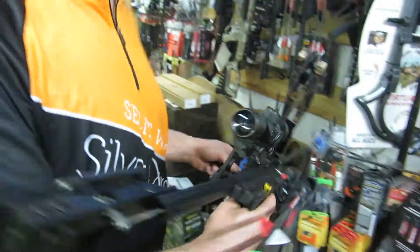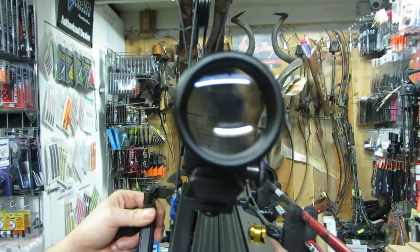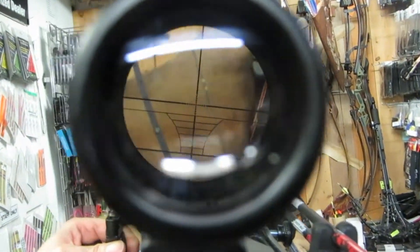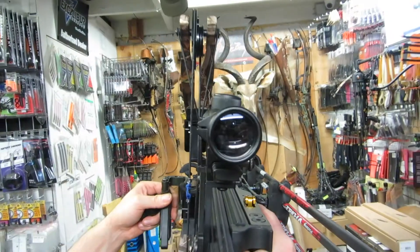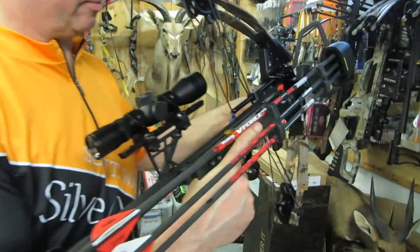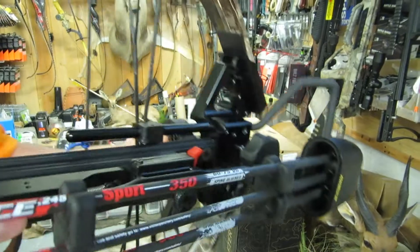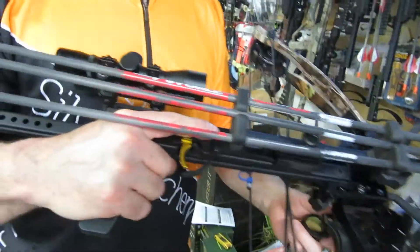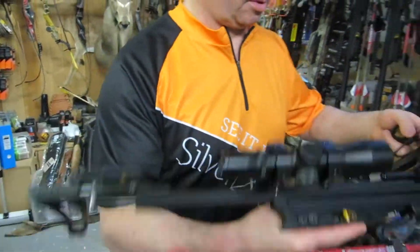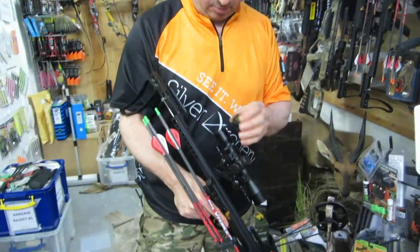We'll have a look through the scope. And it comes with a quickie quiver. That is the latest Hickory Creek Mini-inline vertical bow.